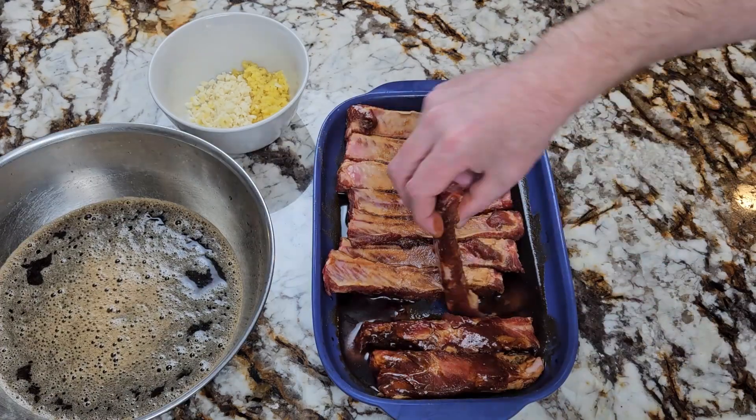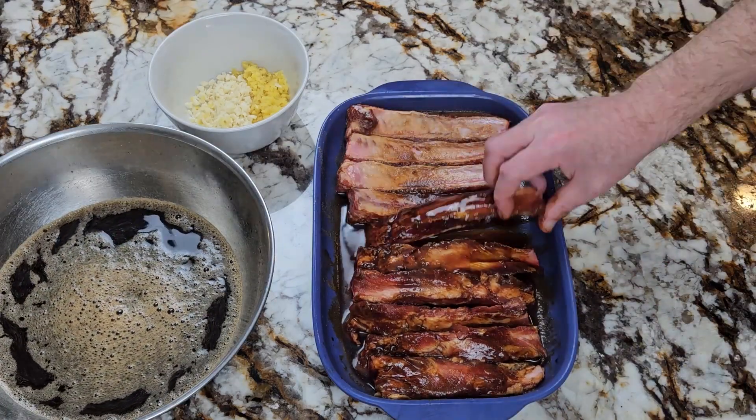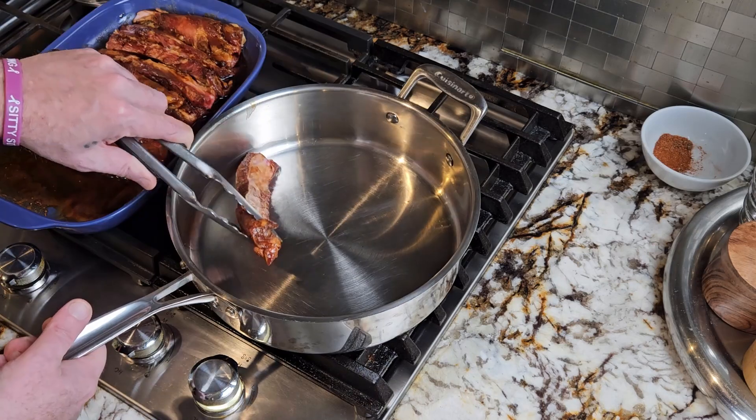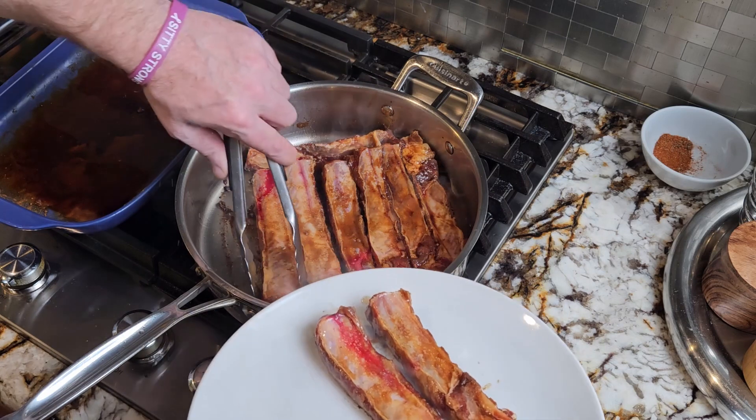Now we have our ribs that have been marinating overnight. We're going to toss them in the marinade one more time just to get them nice and coated. Now place a large pan over high heat for about two minutes. Then add a couple tablespoons of oil and place your ribs in meat side down. After about three minutes transfer them to a plate.